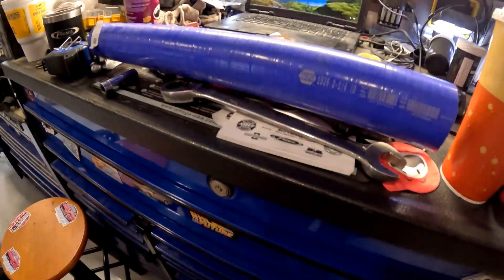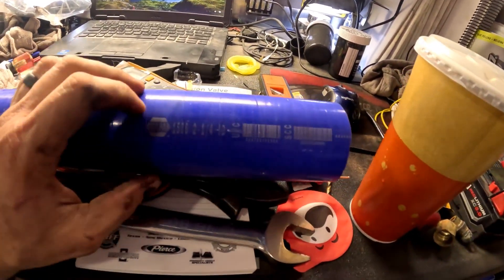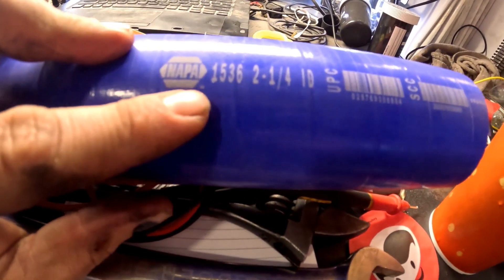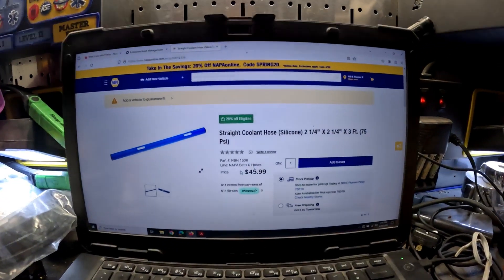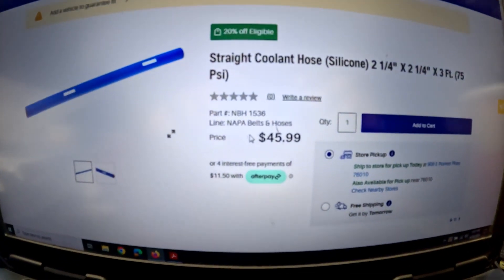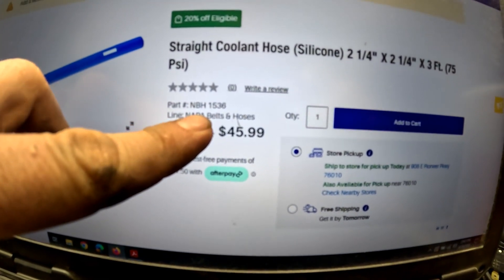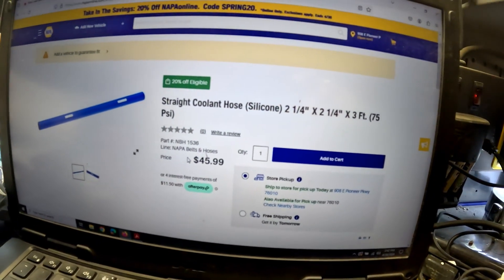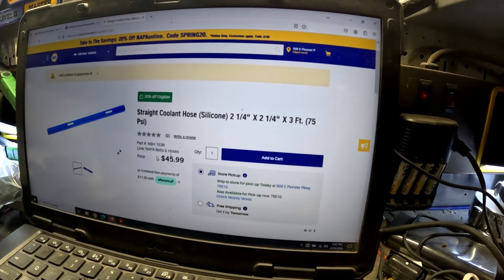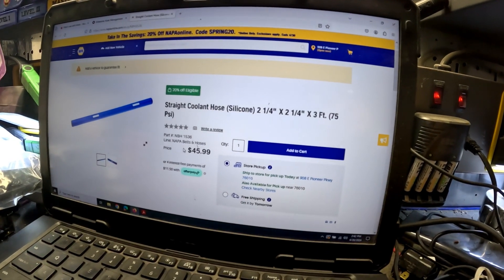So this is the blue hose replacement I'm using for the thermostat housing. It has a NAPA number 1536. On NAPA's website at napautoparts.com, the part number is NBH 1536 and that is for the silicone hose — two and a quarter inch diameter, three feet long, at $45.